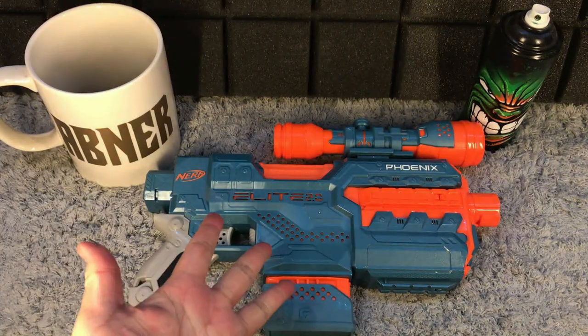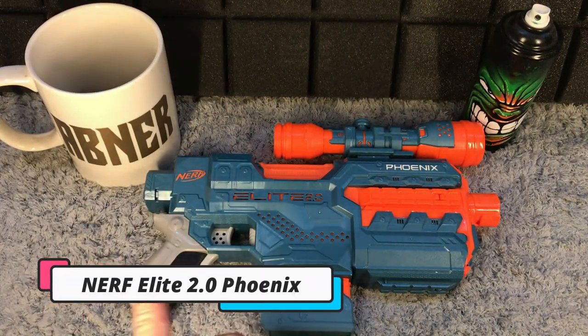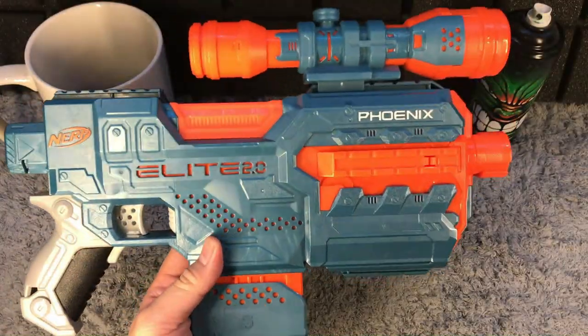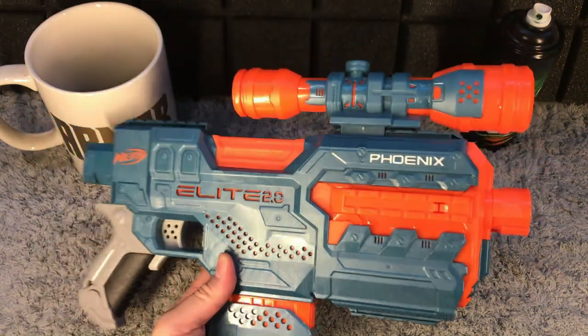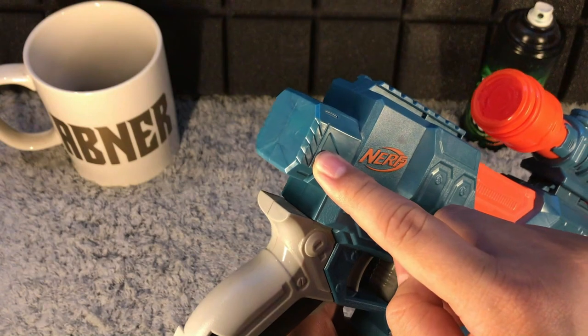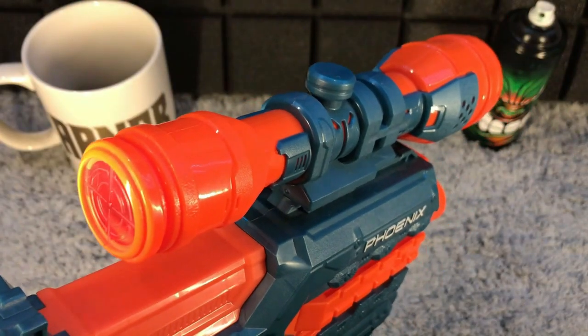So this right here is the Nerf Elite 2.0 Phoenix. The Phoenix is a semi-auto motorized blaster. It has a stock option attachment at the back and a tactical scope on top.